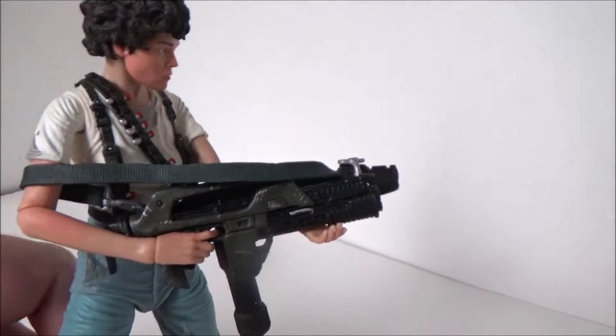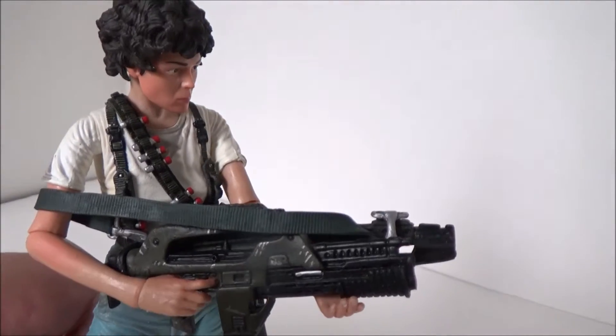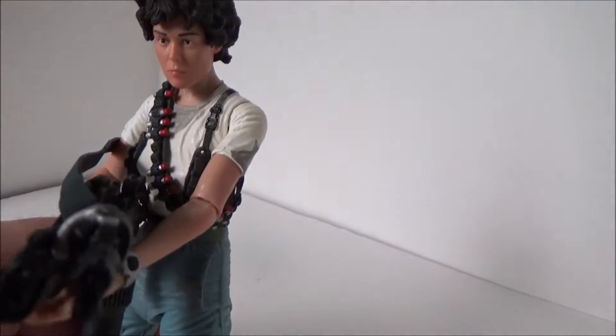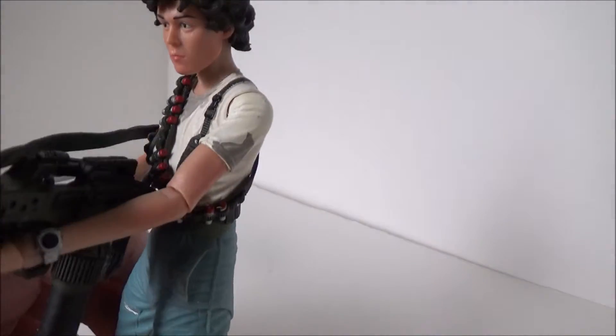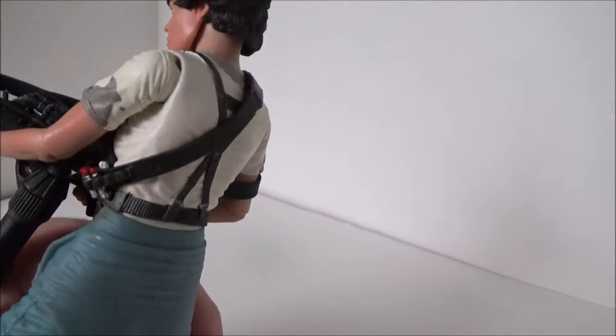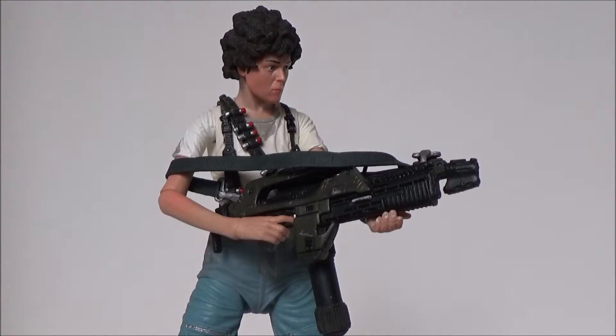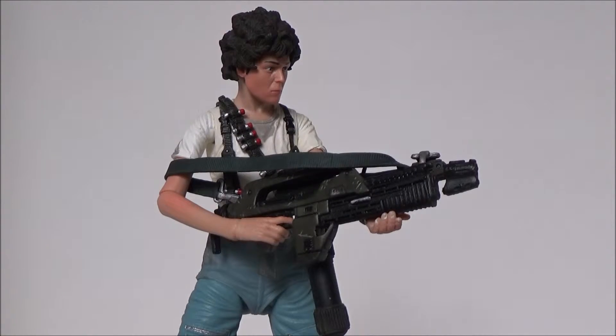Anyways, all that's really cool. NECA has a really keen eye for detail — they're like the Detective Conan of toy makers. A lot of this stuff came out really good. For me, I really like the character Ripley.